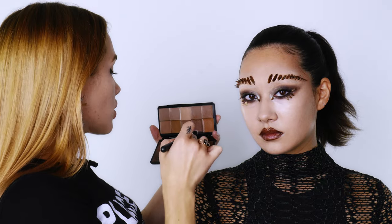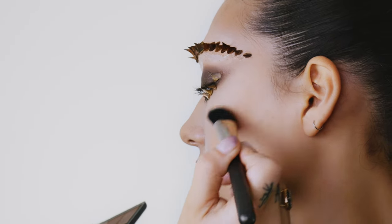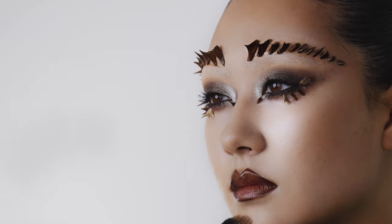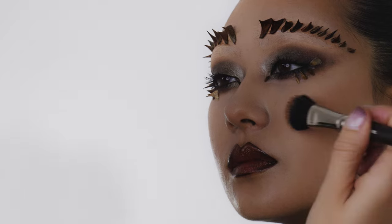You've now got that nice sharp lip with that beautiful golden brown duo-chrome. I love the sharpness because it goes really well with that spiky eye look. I'm going to add a little bit of warmth and contour into Echo's cheeks now, buffing that out and adding a nice tonal-ness into the skin.